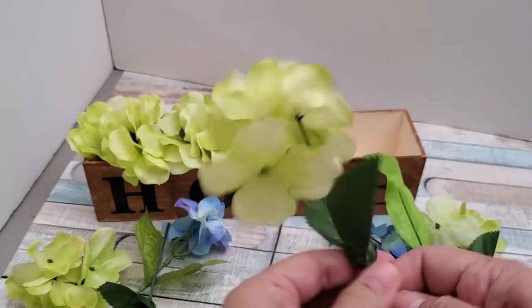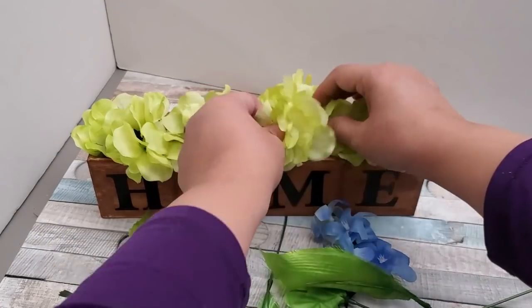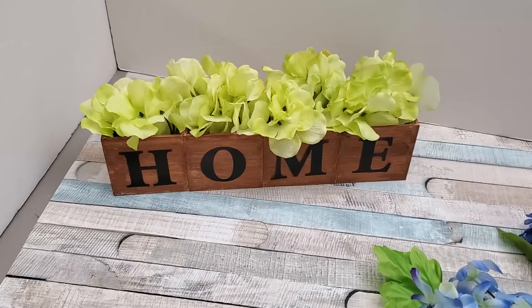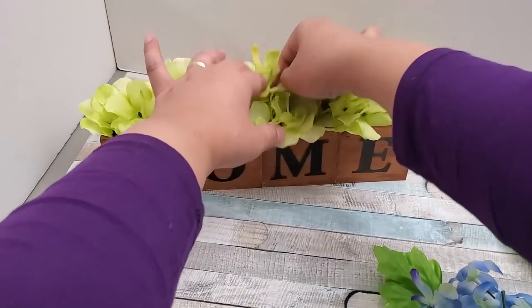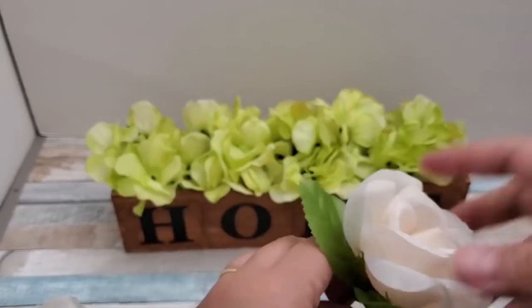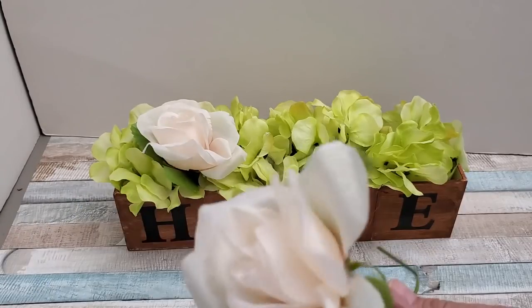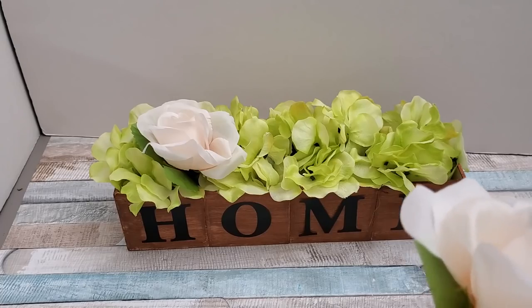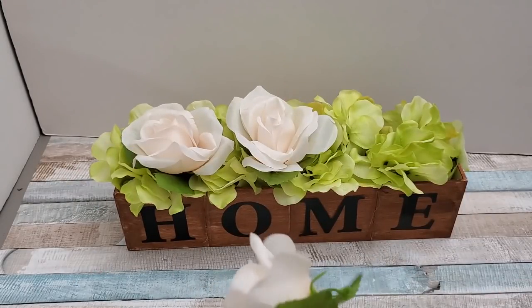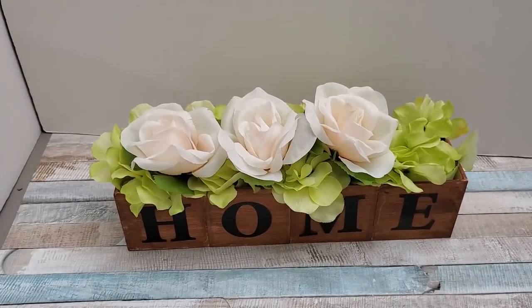Here's another arrangement using green Dollar Tree hydrangeas — they look so pretty, elegant, and very inexpensive. I'm keeping it simple with just the green ones, skipping the blue. If you want to add more fullness, I'm adding four Dollar Tree roses — the same ones from my blue vase project — one flower per box. I love the neutral combination and the contrast it creates.